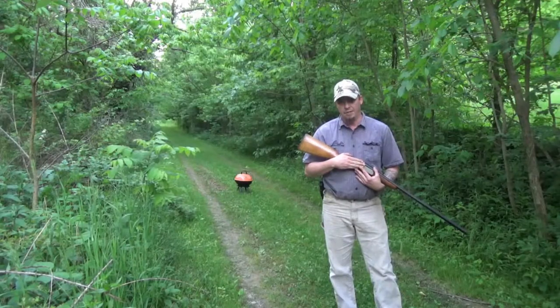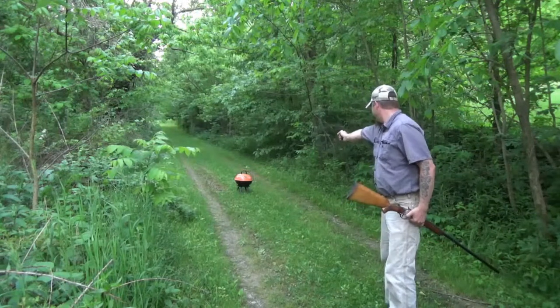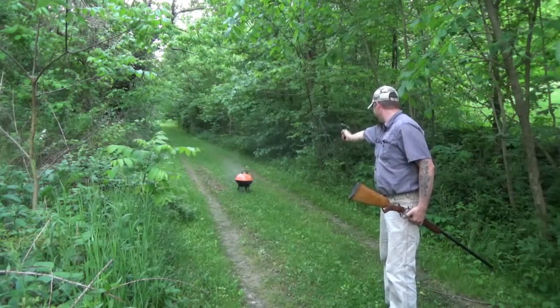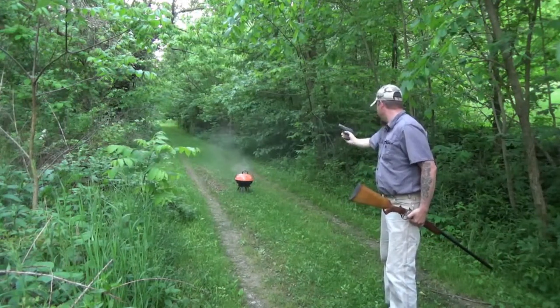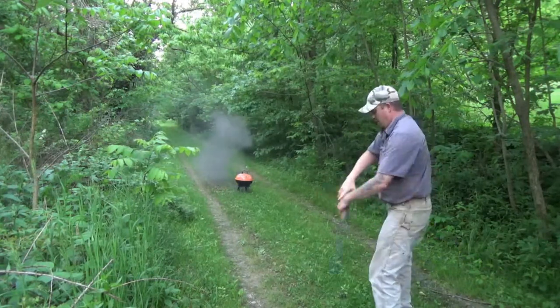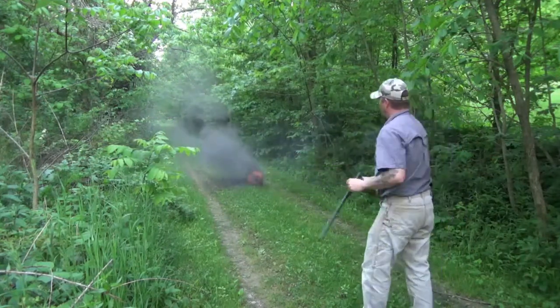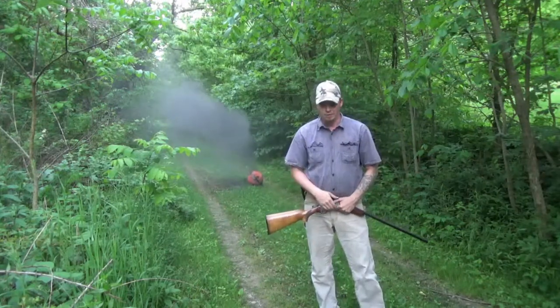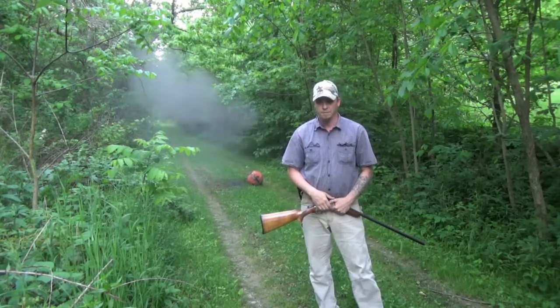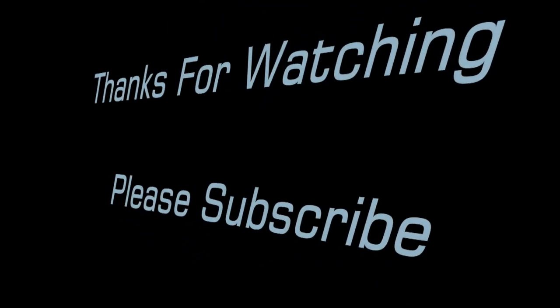Ladies and gentlemen, if you have something that doesn't work for you, get rid of it and get something better. I will no longer have to worry about that grill. Thanks for watching.